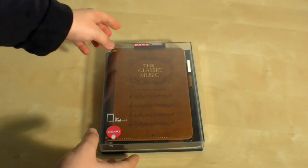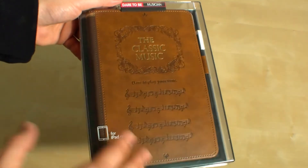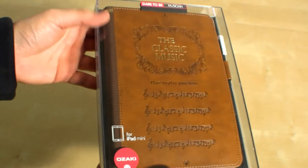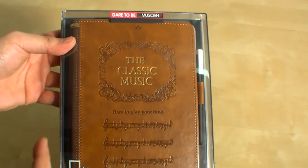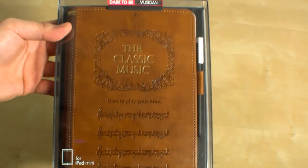So we're going to unbox it and have a look. The first thing you'll notice is it looks like a book, so your Apple iPad mini will look like a book. There are several designs — I chose this one, the classic music design. There's also one with a cross in it, so you might think it's the Bible.